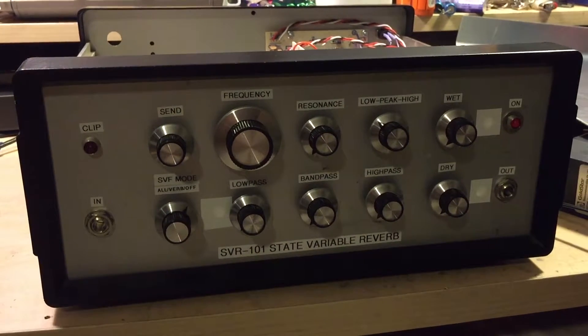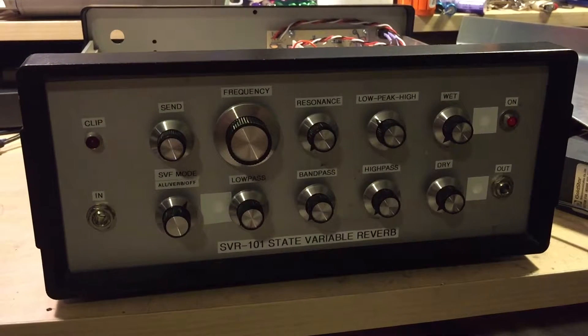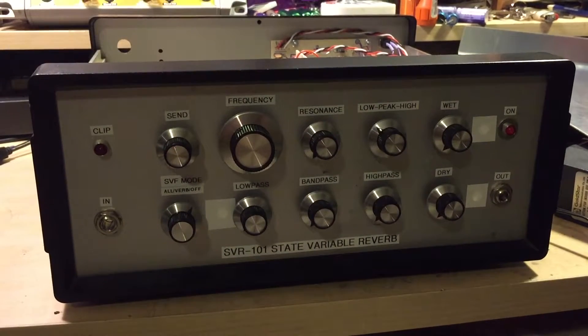Well, what do we have here? This is the SVR101 State Variable Reverb that I just finished working on the circuit for. I want to give a quick overview of kind of what went into it, and then we'll move into some demo of the sounds.